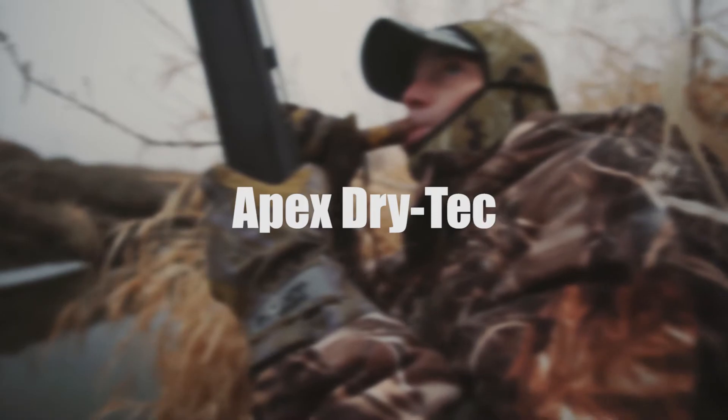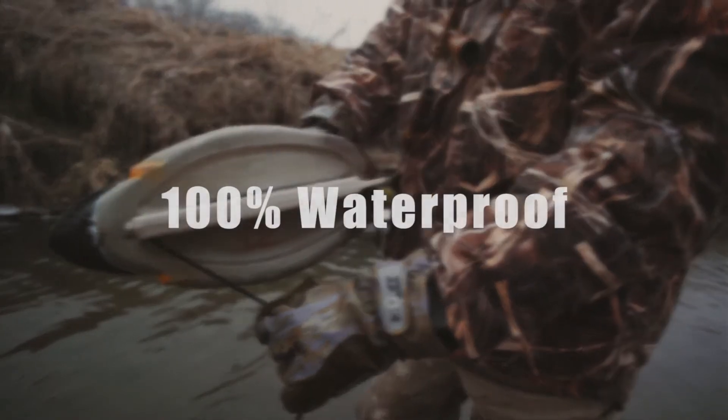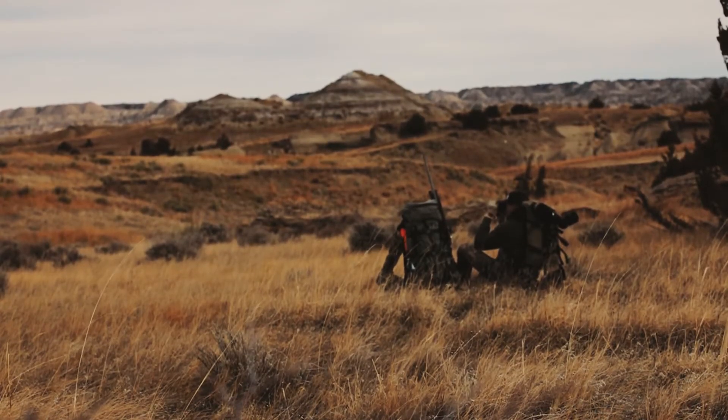Perhaps the Hunt Monkey Apex Dry Tech is overbuilt, but who doesn't need a rugged, 100% waterproof glove that is as at home in the duck marsh as it is in the Aspens?